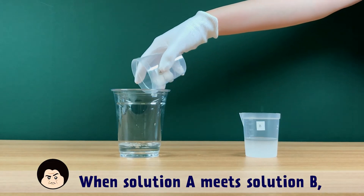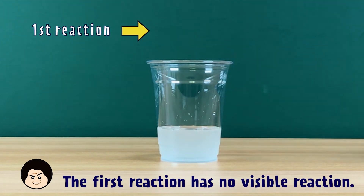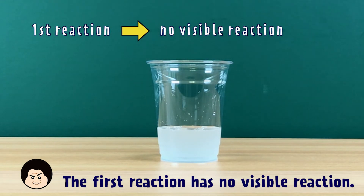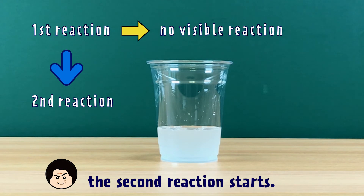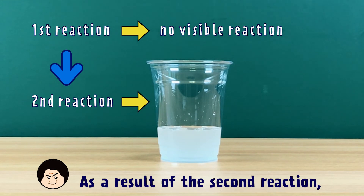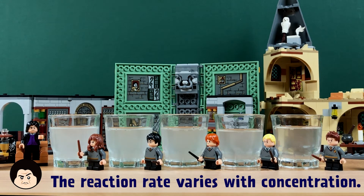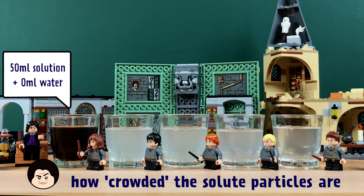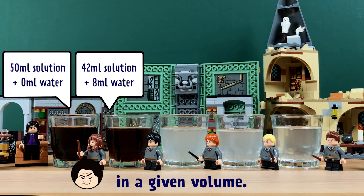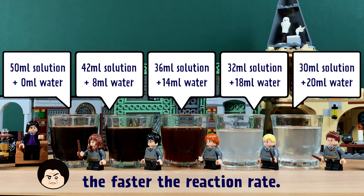When Solution A meets Solution B, two reactions start occurring. The first reaction has no visible change. After a certain time, when the first reaction has fully completed, the second reaction starts. As a result of the second reaction, the liquid suddenly turns to a dark color. The reaction rate varies with concentration — concentration means how crowded the solute particles are in a given volume. The higher the concentration, the faster the reaction rate.